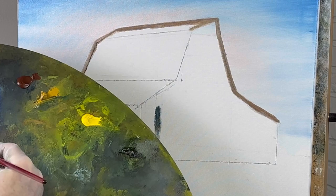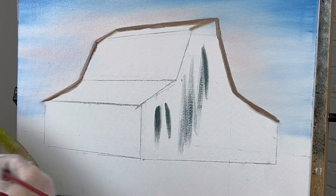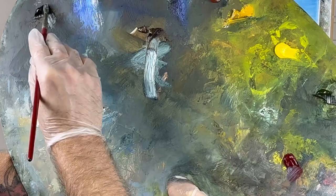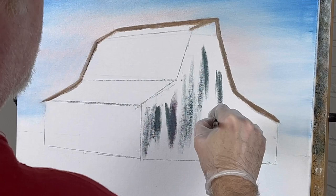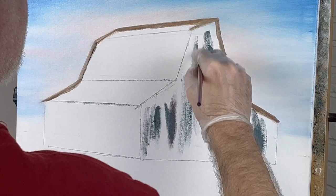Maybe a little more white. The sun is going to be coming down this way, so the light is hitting the face of the barn. I've got some alizarin crimson here too. We have brown, Prussian blue, white, and some black — just mixing it all up. We get a pretty good bluish-grayish tone. We can mix all our colors right on the canvas if we want.